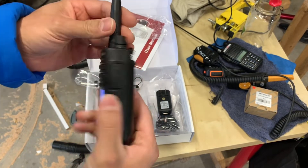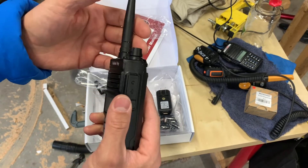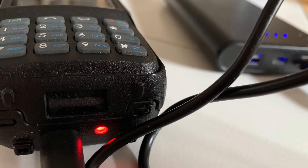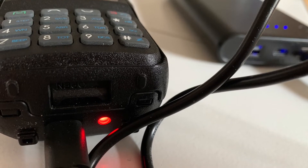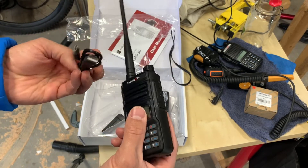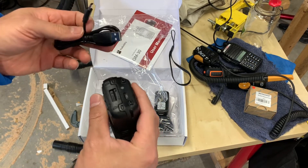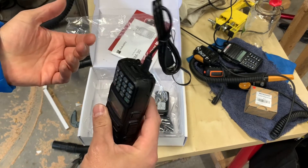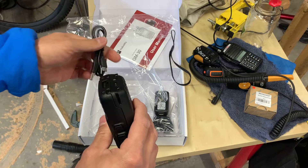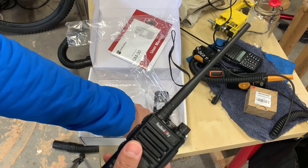Very nice feel. I'm curious about the antenna — whether it can be swapped out — but it probably doesn't need to be. Having a USB charging port on a handheld just makes all the sense in the world, especially if your handheld radio system is part of your emergency communication plan or you're in a backcountry situation with extended time out there. You just plug it in and charge it with USB — I think that's really cool.